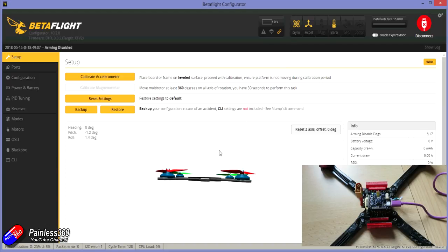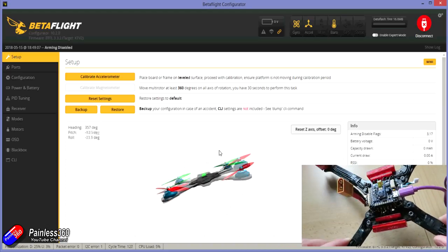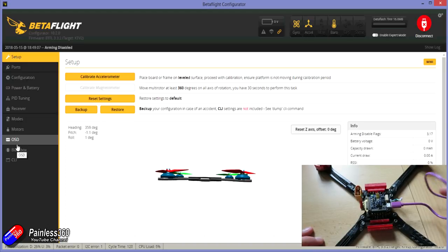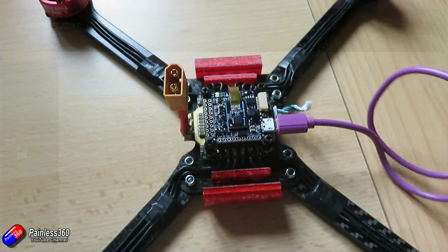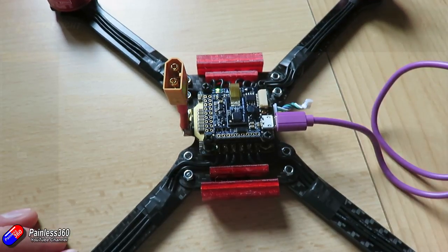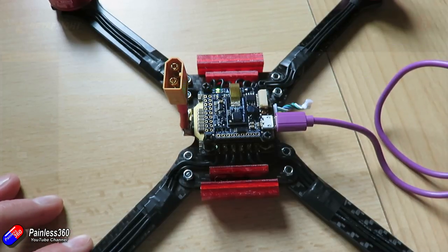We can see the board — as I lift the nose up on the quadcopter, there it is moving virtually on the screen left and right. Most flight controllers these days come pre-installed with Betaflight, so you can upgrade it if you want to but you can get your basic flying done without doing anything else. Also be careful — occasionally the USB cable you are using will only have the power and ground wires rather than the signal wires. So if you're having problems getting connected, try another USB cable.